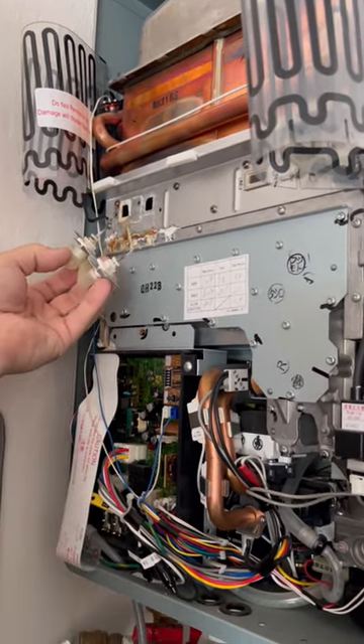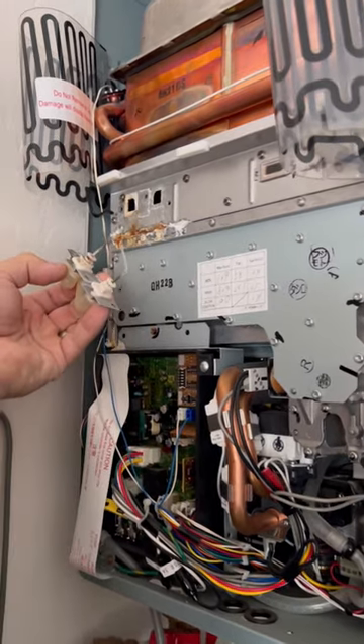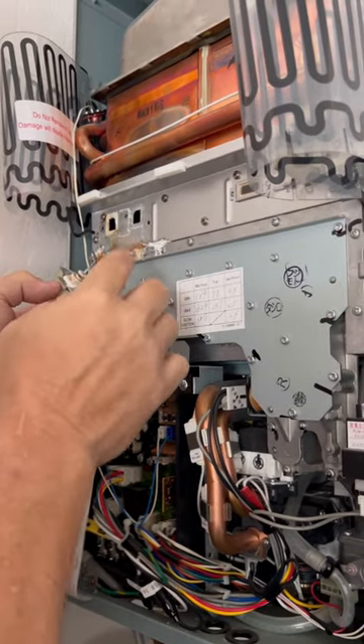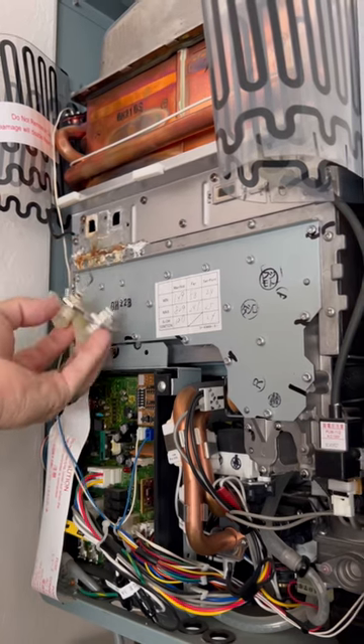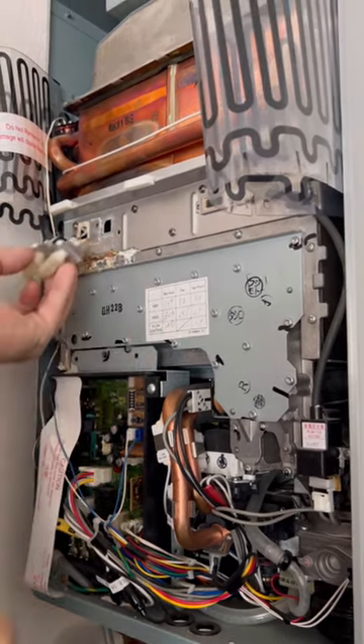So these little things, they're flame sensors, and when they get dirty, they won't work — they'll turn off the unit thinking that there's no fire in there. So it's like a safety mechanism. Usually you clean these up with some sandpaper, put it back in, and it's fine.